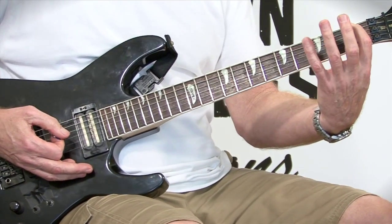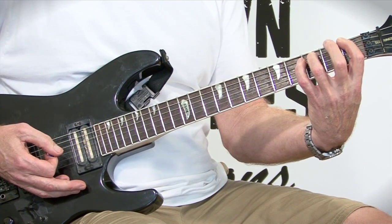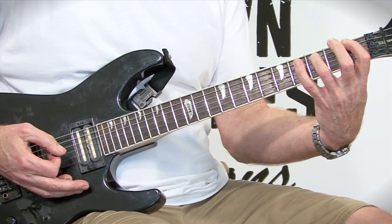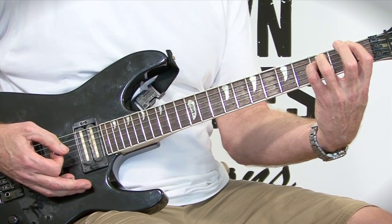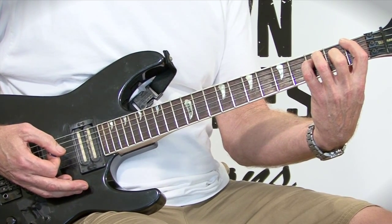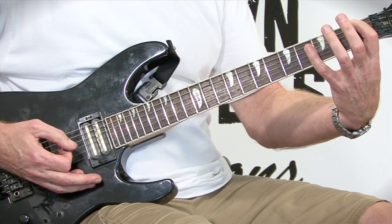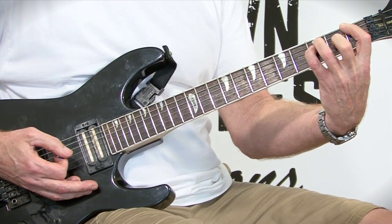For this chord: first finger on string six, first fret. Third finger on string five, third fret. Fourth finger (pinky) on string four, fret three. Second finger on string three, fret two. So once again: first finger, bottom string, first fret; third fret; third fret; second fret.